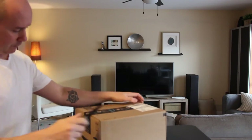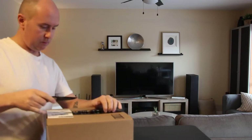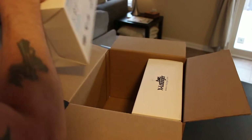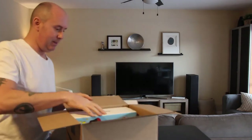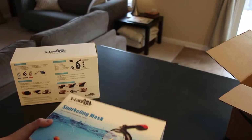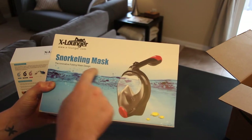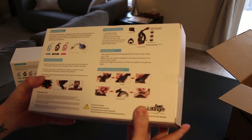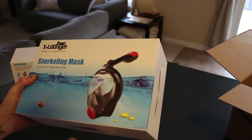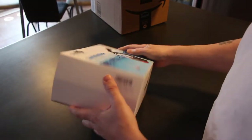Alright, let's get into this. What we have here is the latest and greatest snorkeling mask — the innovative folding mask design, picked up from Amazon. This is the new thing to use instead of the traditional snorkel and mask. You just put this thing on your face and that's it. Let's open this up and unbox it.